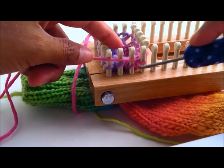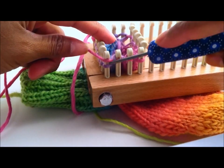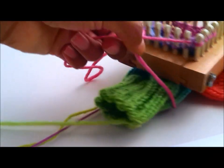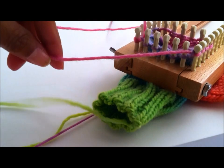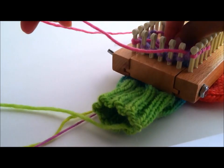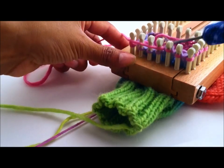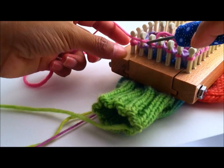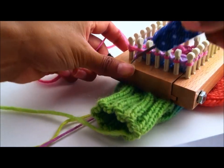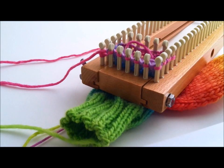Now keep knitting all the way around. Throw that tail to the inside so you don't get confused. Right there you have reached the last peg for the round. And that is how we set up the stitches back on the loom to create the thumb hole.